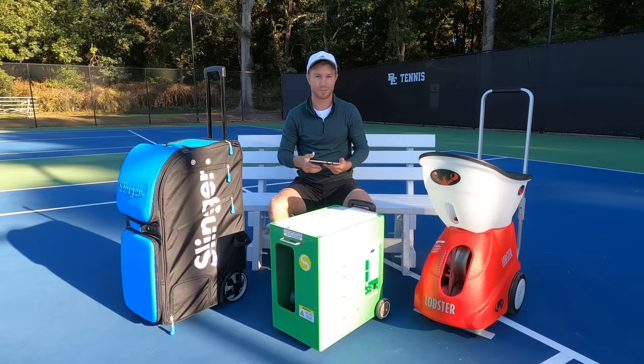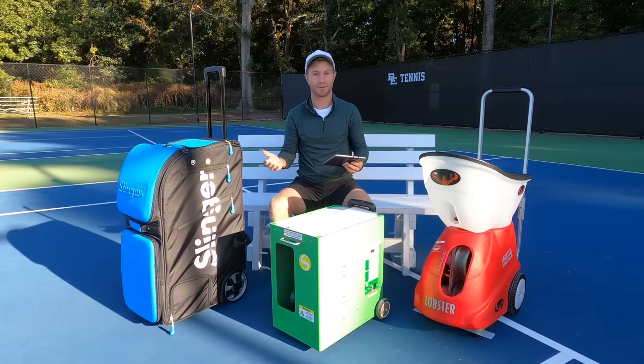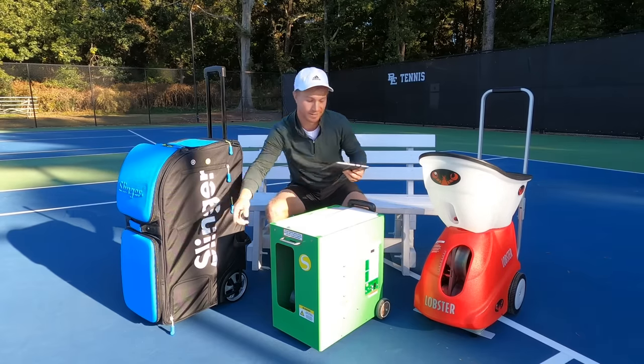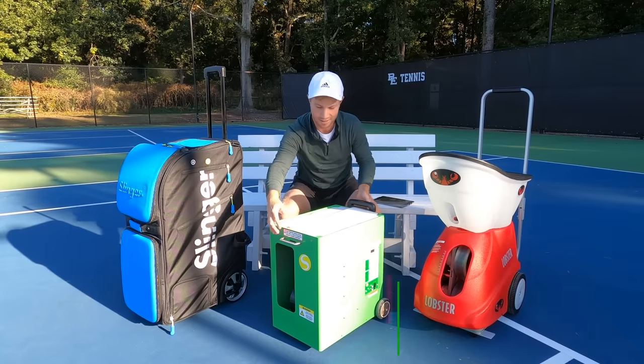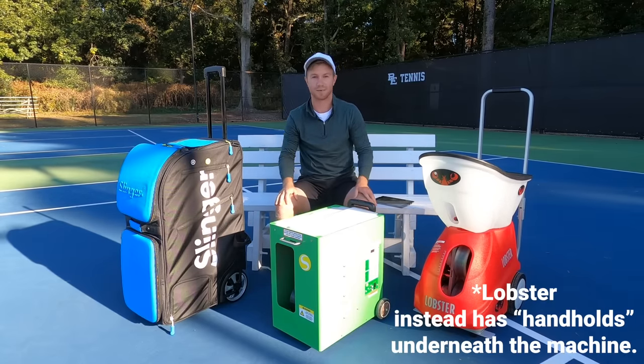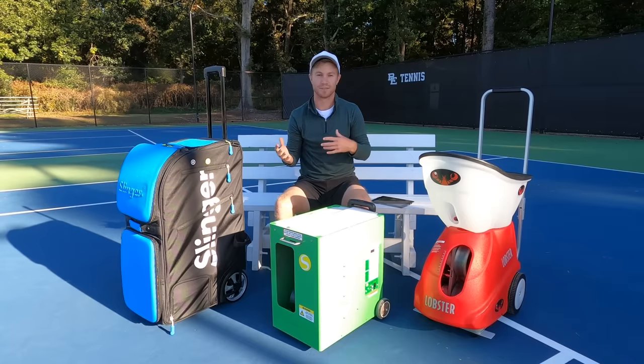The Lobster, especially when you're lifting, is a little bit cumbersome, especially because it doesn't have the grab handles like the Slinger Bag and the Spinshot have for easy lifting. So that's definitely something to keep in mind if you're going to be moving this thing up and down rather than just rolling it.